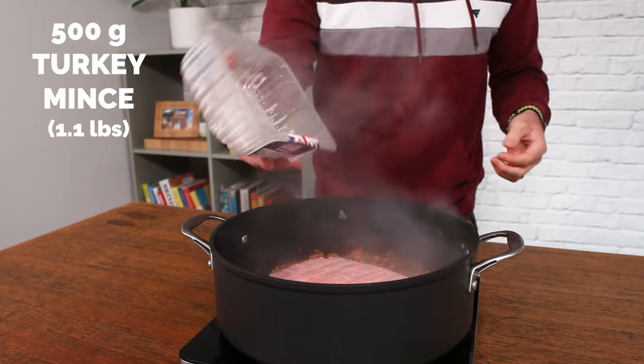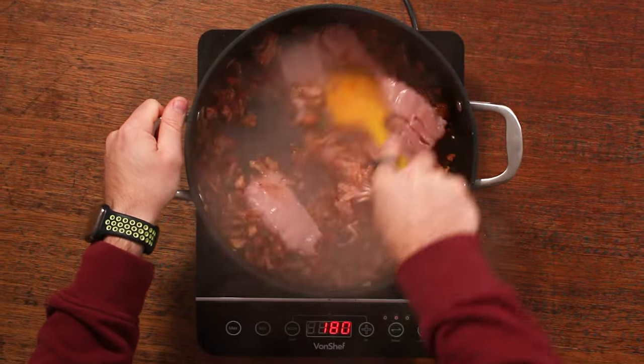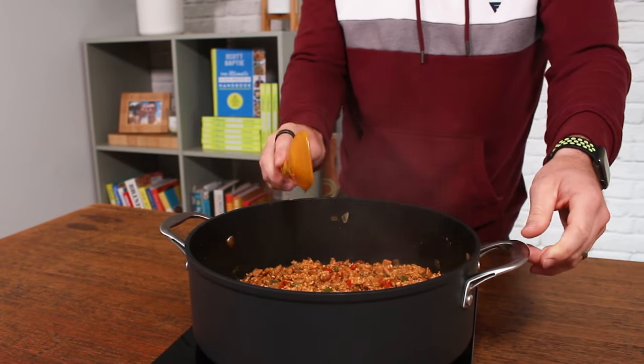Then add the turkey mince — make sure to remove the paper — and cook until it is no longer pink. If you're not a fan of turkey mince you could use pork mince or beef mince, but I think turkey mince works best as it seems to absorb more of the flavours compared to other meats.